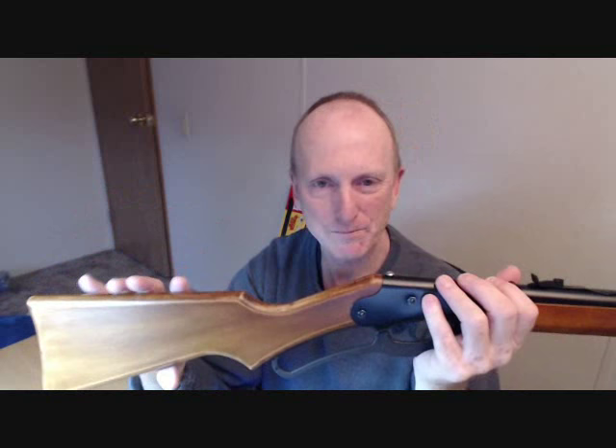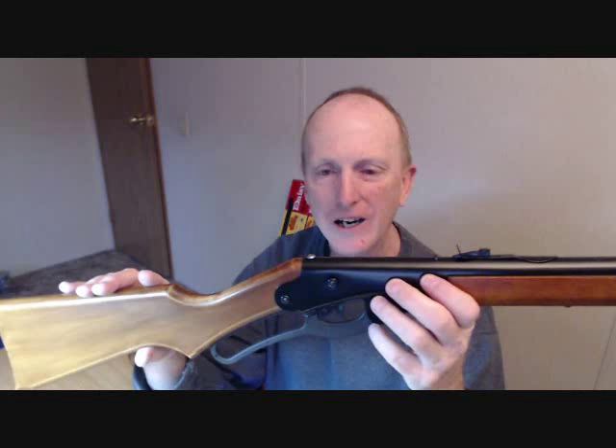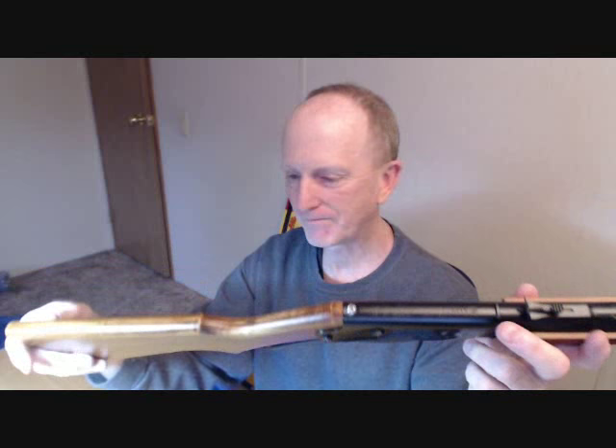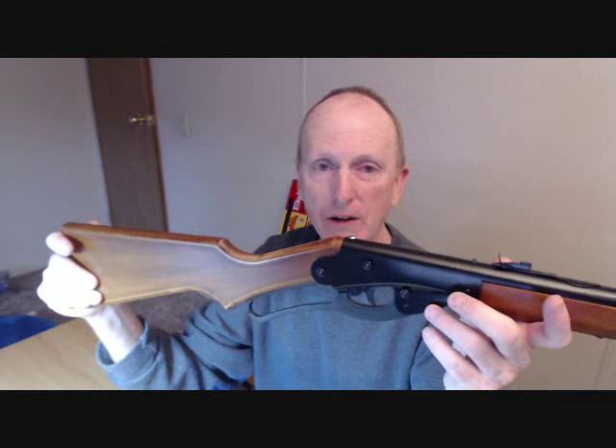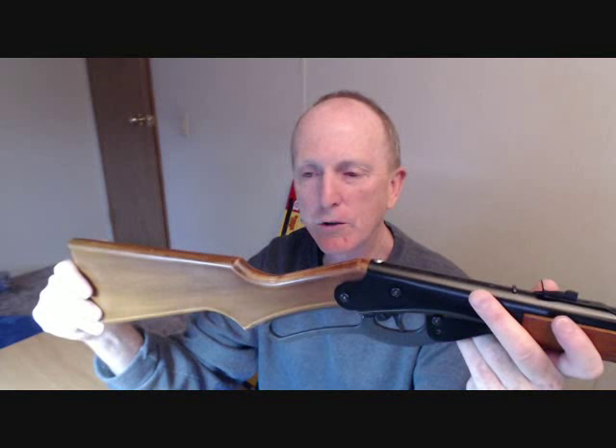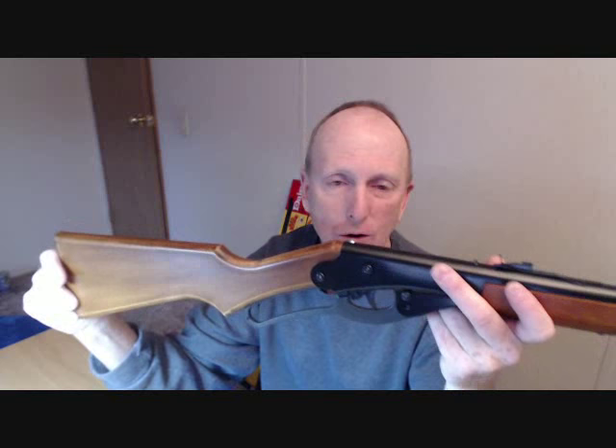A couple things you ought to know before you order this. The adult stock adds about two inches to the rifle and makes it so comfortable for adults to shoot. If you're a normal-size adult, 18 and up, you're going to want this stock. The bare wood — you could just leave it like that, bolt it on and shoot. If you're not handy with woodworking and you don't have a friend who can do it, you could spray paint it any color you want — camo, black, whatever.